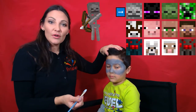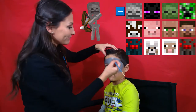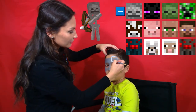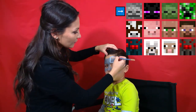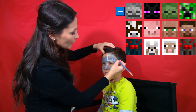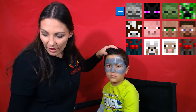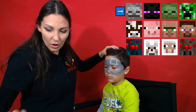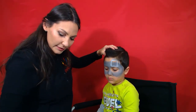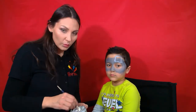Just like in Enderman and Creeper, this creature looks like a cube, so we'll start with a cube. Now I'm going to grab a smaller flat brush and create little squares inside this cube.